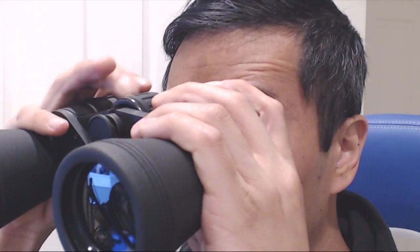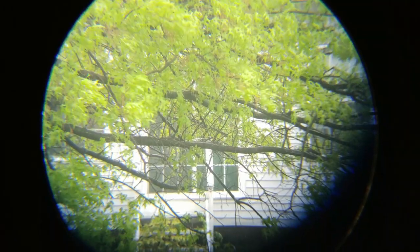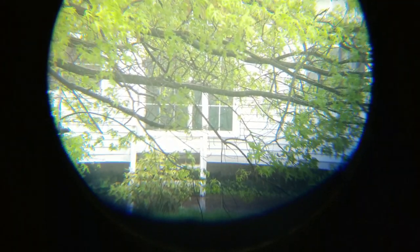To focus, close your right eye, then turn the focus ring in the center until the image seen with the left eye is in focus. Next, open your right eye and close your left eye while looking at the same object, and adjust the front right eyepiece until what you see with your right eye is also in focus.